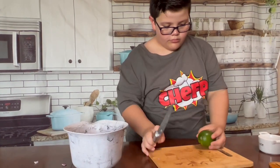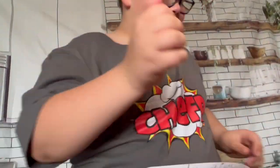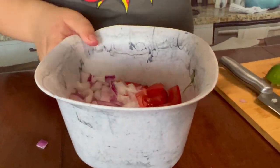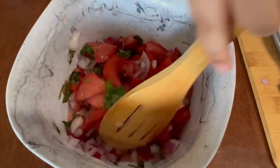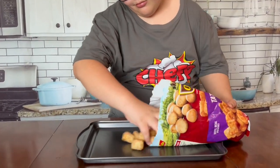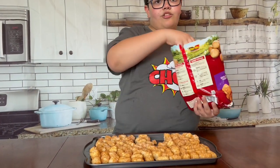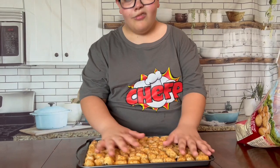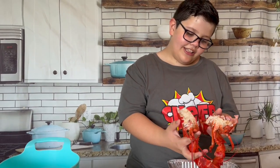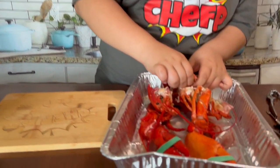This is ready. Now it's time to bake the tater tots — just spread them out. I'm going to put this in the oven for about 20 to 25 minutes. And now it's lobster time. As you can see, he is nice and clean, already steamed. There's already some good stuff right here.